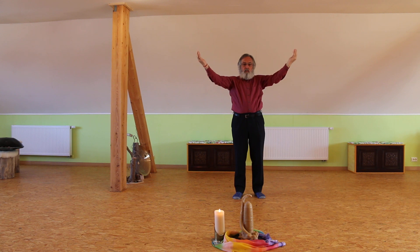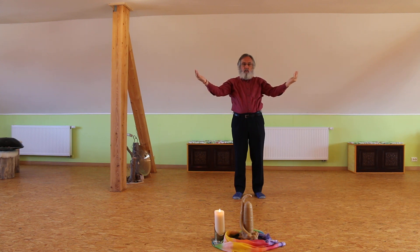Then the hands come down like a scale at the height of the heart. And you bring your chakras in balance from the top of the head to the base of your body, then from the forehead to the navel, and from the larynx to the solar plexus, until the scale is in balance at the height of the heart.